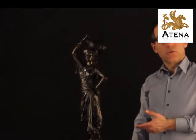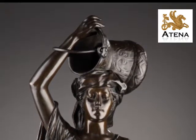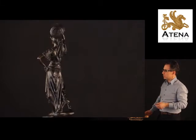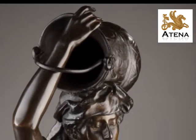Let me present to you this nice bronze sculpture with a brown patina, representing a woman holding on her head an empty jar, decorated with arabesque, created by Édouard Rouault, a famous personality of the French sculpture at the end of the 19th century.